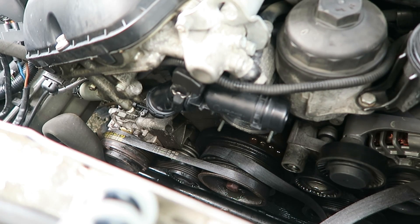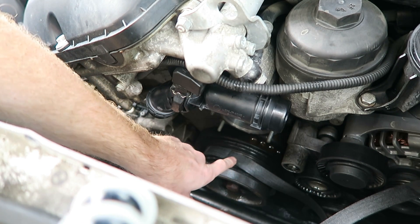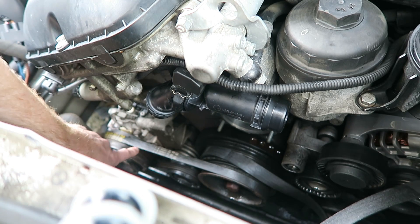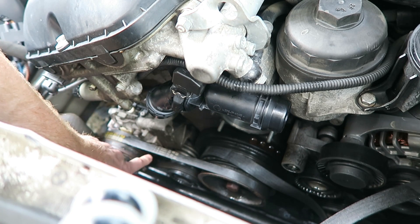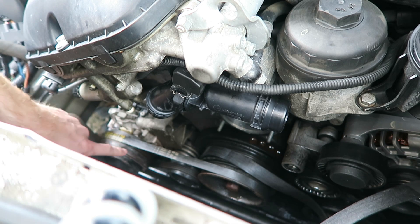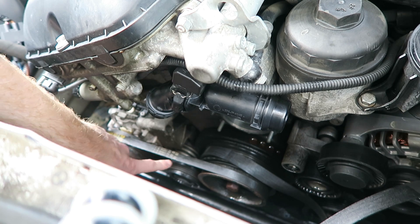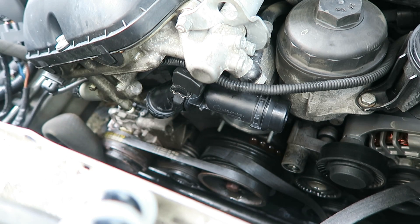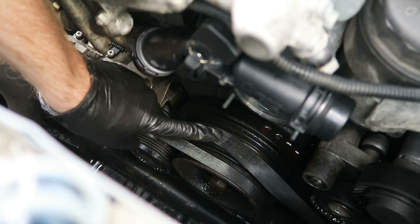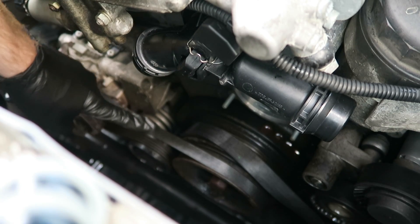While we're in here, it's a good idea to check out the condition of your belts. This one in the back is our serpentine belt, or the main drive belt, and this smaller one is for the air conditioning — right here is the AC compressor. Since everything is apart, we're going to go ahead and replace these two belts with new ones. In order to get the main belt off, first we have to remove the AC belt.